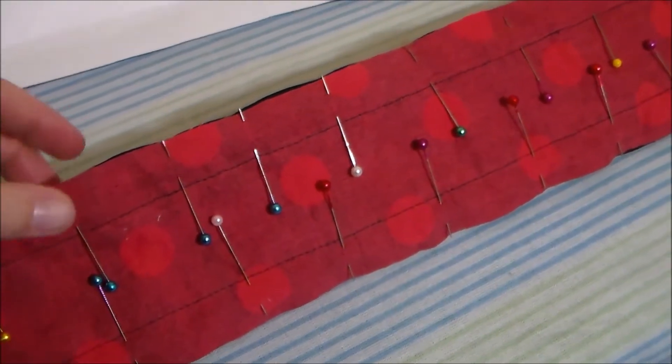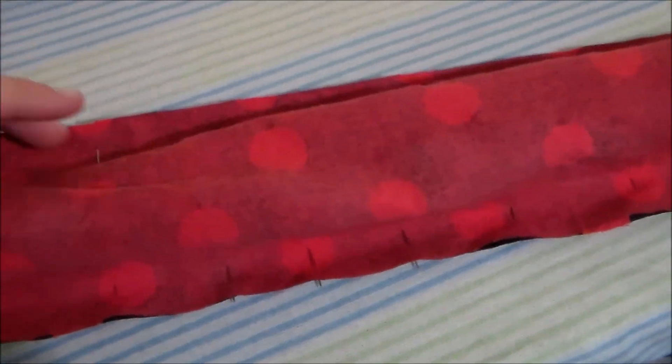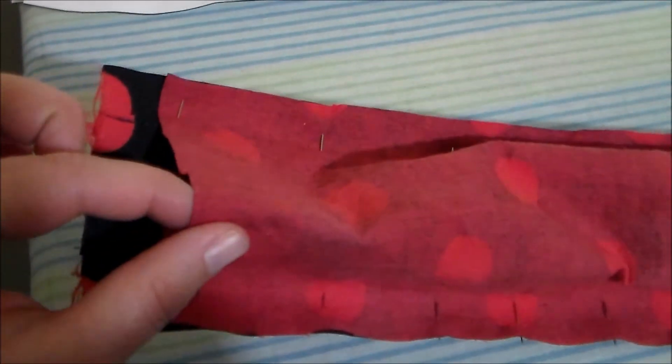Putting right sides together, pin and sew the neck ruff lining to the neck ruff itself. Since the neck ruff is considerably wider than the lining it's going to be a bit poofy, but we're just going to sew them together along the long sides, leaving the ends open.